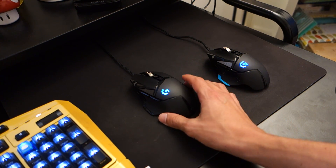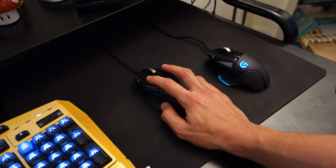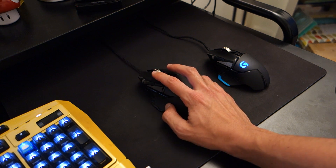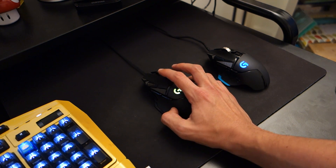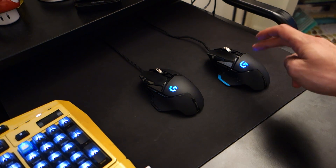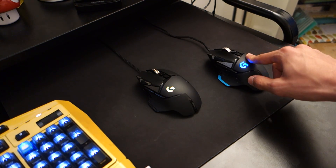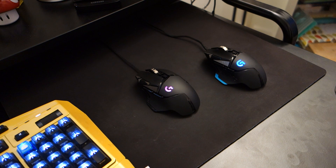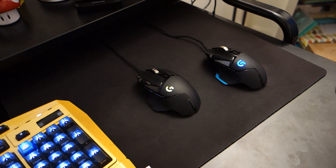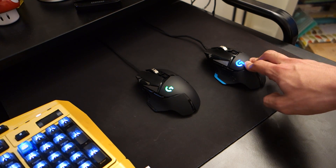But first let's talk about pricing. In the UK the G502 Hero is coming out at around £80. In the US it can be found for $80. Nevertheless, in the UK that means the G502 regular or the RGB variant can be found for £50, whilst in the US the regular version can be found for around $55. In other words, you're paying a slight premium for the new Hero, and in this review I will be comparing the two to see what you exactly get for that extra money, and if you should upgrade from an original G502.